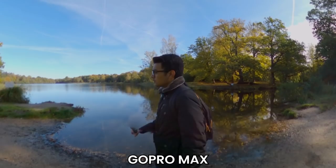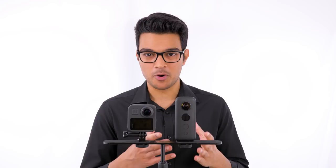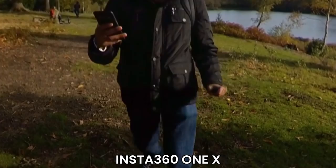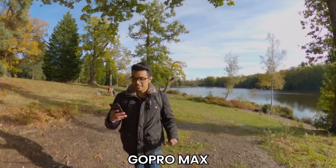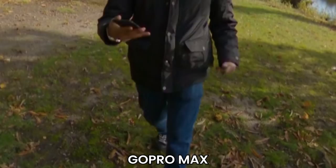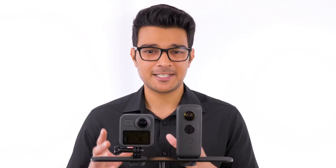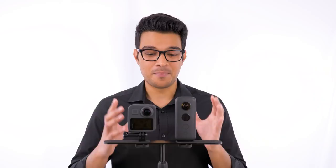In terms of stitch line quality, the Insta360 ONE X has the better, more seamless stitch line due to its thin body. When put on the Insta360 invisible selfie stick, it completely knocks out the stick and looks like a floating camera. The same cannot be said for the GoPro Max — its much thicker body means it will cut your hand or a helmet in half at the stitch line. That's something GoPro needs to fix in a firmware update. However, the GoPro Max does really well at blending exposures between lenses, which the ONE X can't do. For the best stitch line overall, the Insta360 ONE X wins.